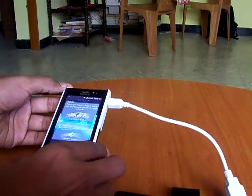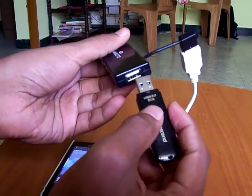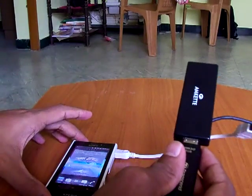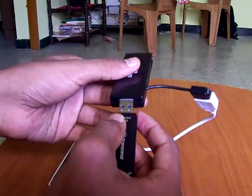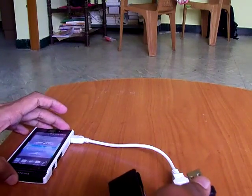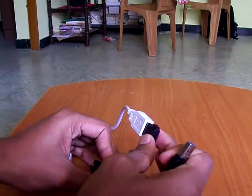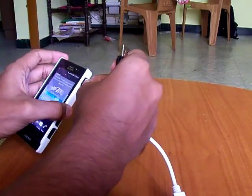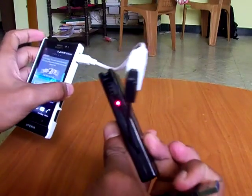The device is not connected yet. I am going to remove it and connect to another port. Just connecting and disconnecting again. Now the light is blinking — it is connected.